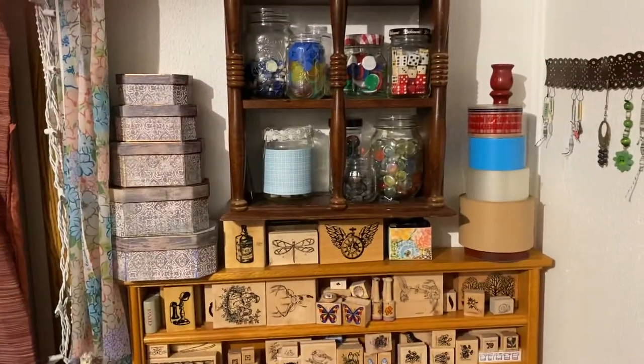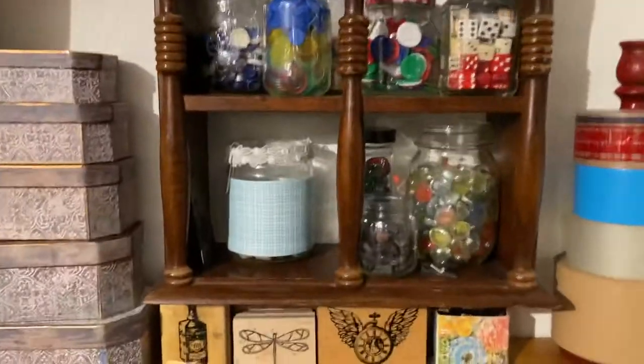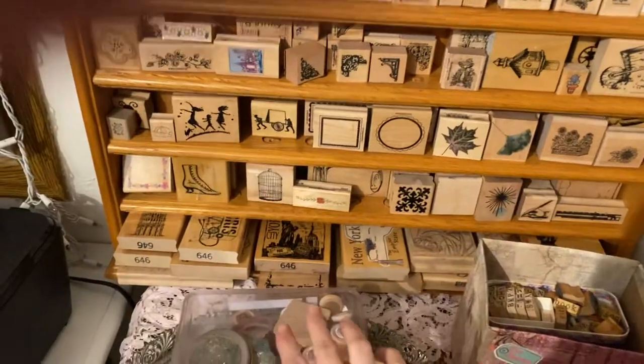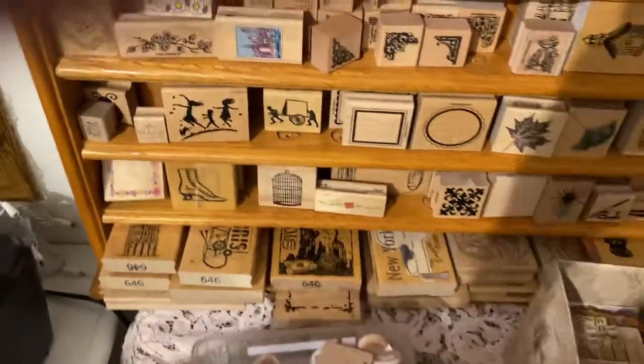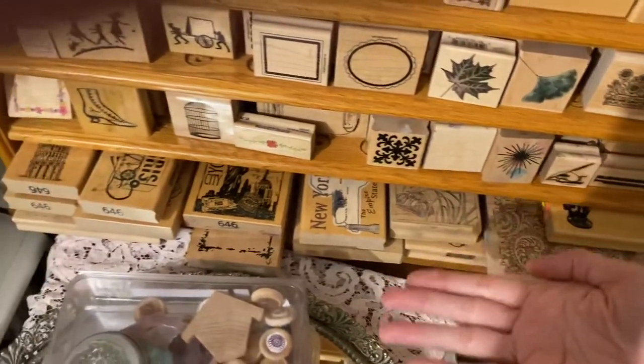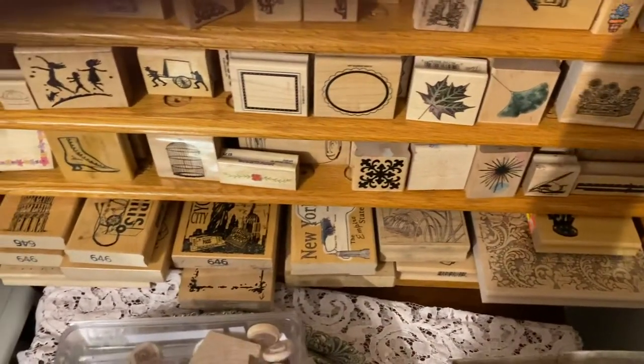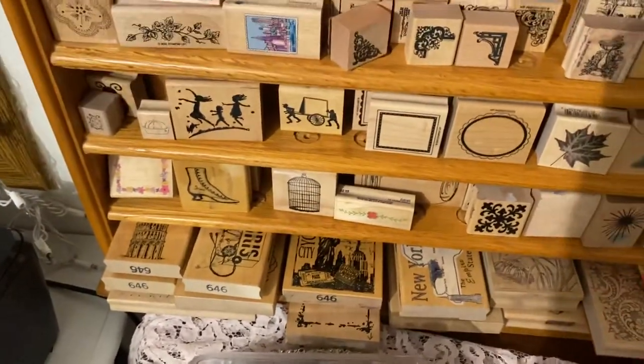Going up, I've got a couple of odd ones that didn't really fit on my shelf. And at the bottom shelf I put my really big ones just laid flat, so that worked out really well — all of my big giant stamps are there.